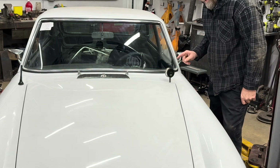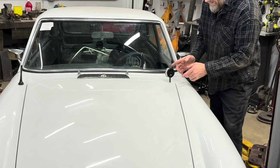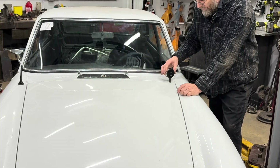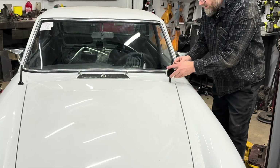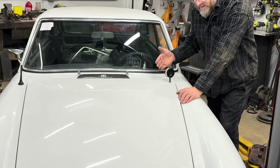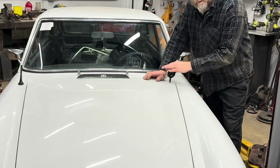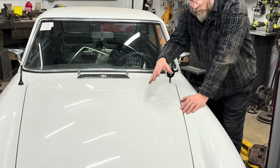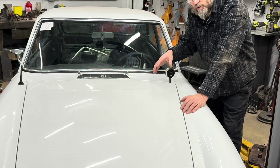You might think it would pinch off the fuel line, but it's not pinching it enough to cause a problem — it's just compressing it slightly and holding it in place. Now you can watch it while you're driving. When it starts spitting and sputtering, you can see if your fuel pressure drops, and then you know the issue is something before the carburetors. If it stays rock solid the whole time, you're looking at maybe one of the needles and seats hanging a little bit, or maybe it's not even a fuel problem at all.